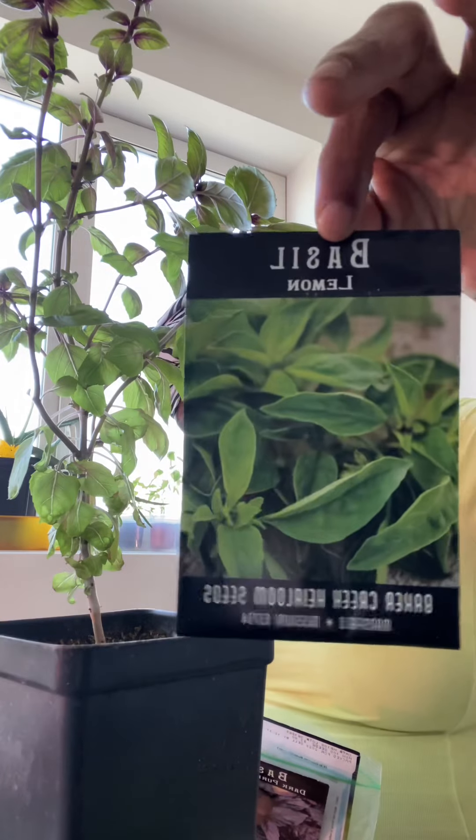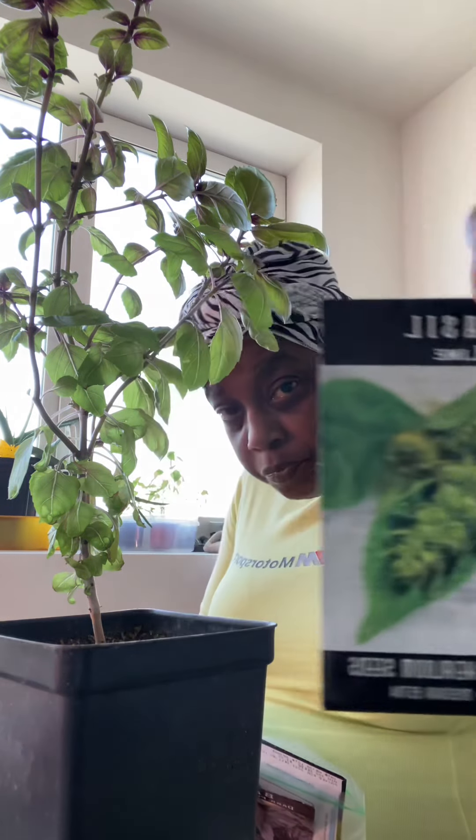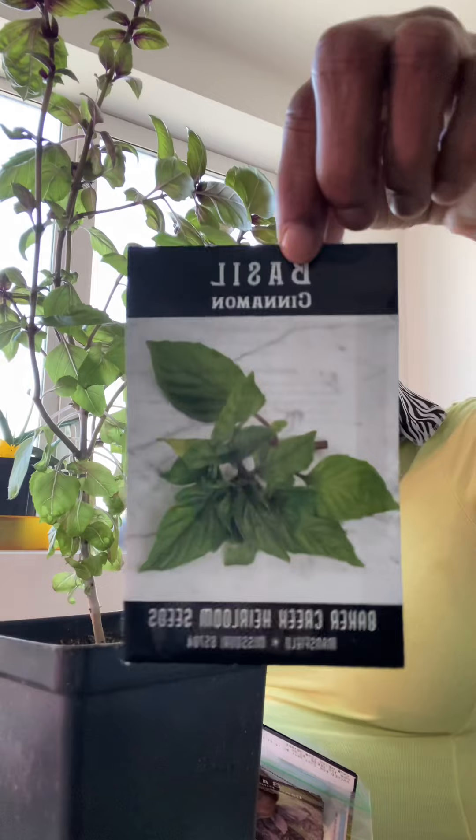I'm going to start the basil over. I have Baker Creek seeds — I had to start with Baker Creek because everybody raves about them, so I bought all my seeds from Baker Creek. I'll be planting these again because my whole thing was to try and start a basil operation, since basil is expensive in the stores. I've got like eight different basils so far and I'm not done — I'm gonna buy some more.